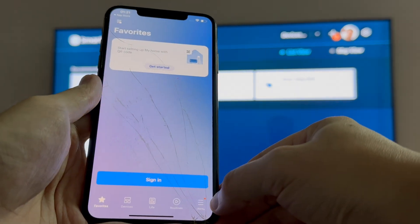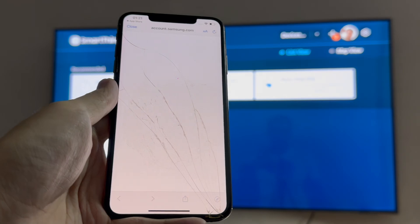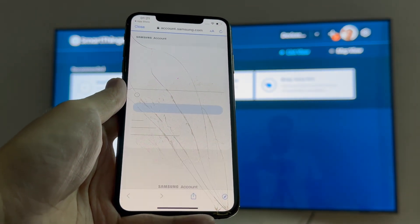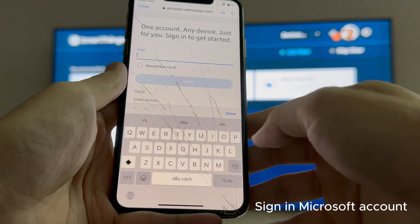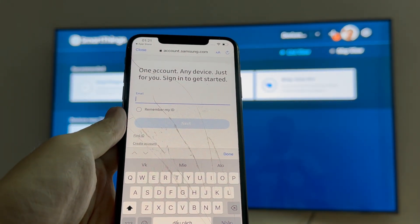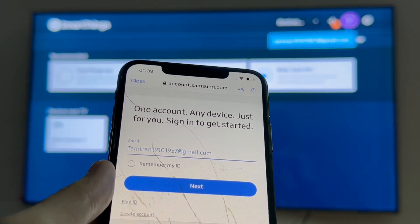Having done that, you can now continue the setup process — adding services to your smart life, basically setting up the SmartThings app for the first time. And then to get started, you'll need to sign in with your Samsung account. This will be the same Samsung account signed in on your Smart TV.